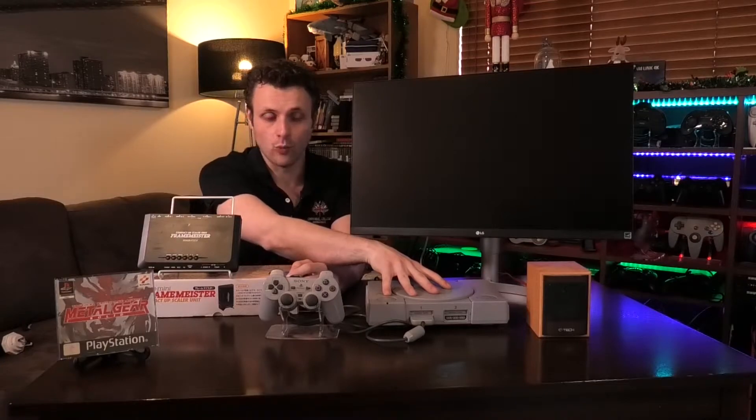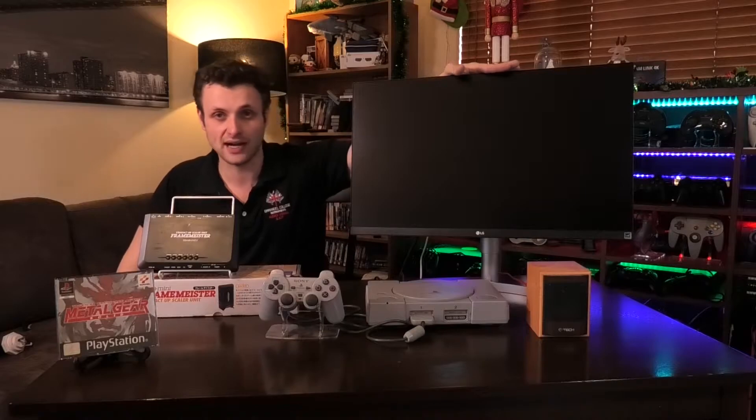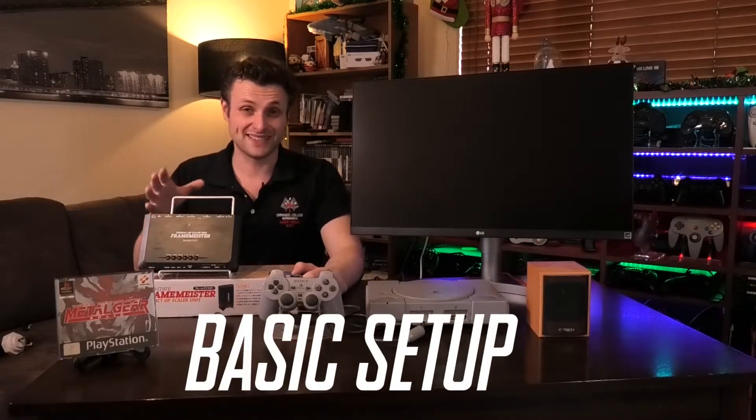Let's jump straight into the Framemeister. The Framemeister essentially picks up the analog signal from your old console — in this case it's the PlayStation 1 — and converts the analog signal into an HDMI signal, which then goes into the input on the back of your monitor or TV that doesn't have an analog input, just HDMI. So we're gonna go through the basic setup, the cables and everything you'll need to get this going.